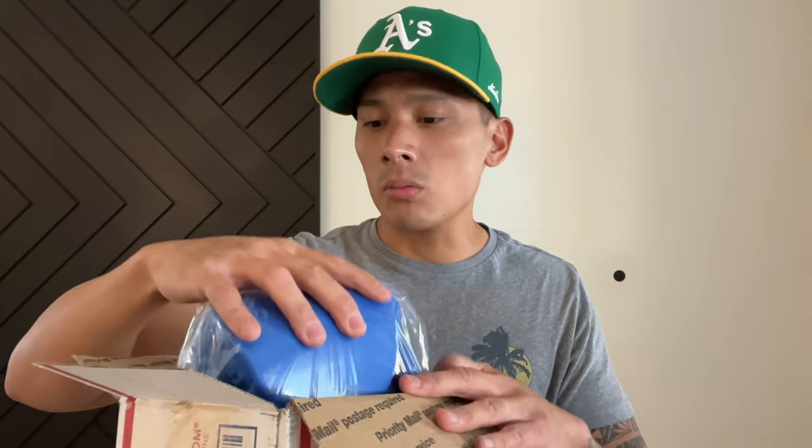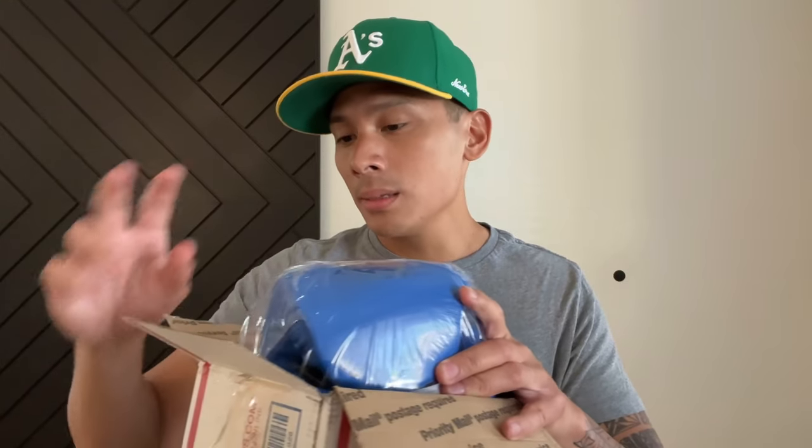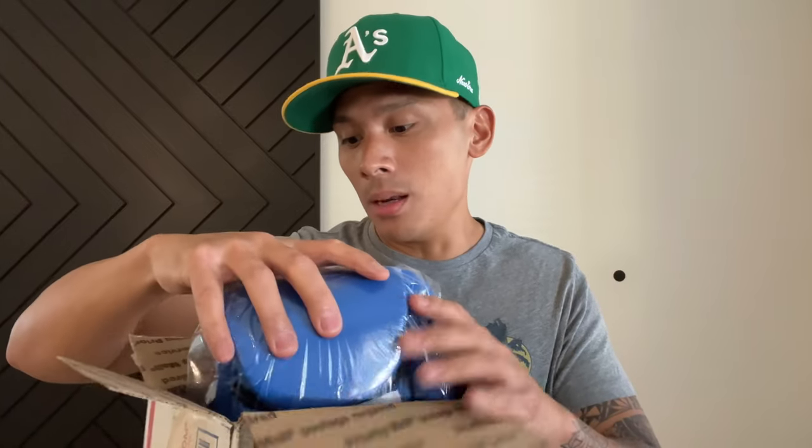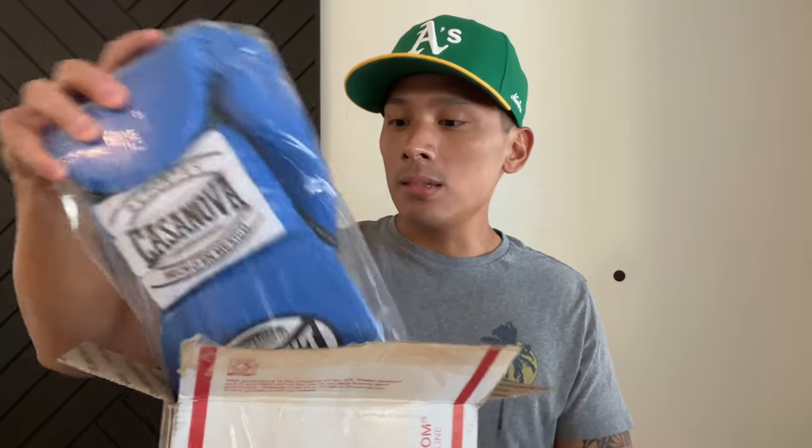They finally did send me my gloves. Part of me wonders if they sent it so quickly because they knew my profile — like, 'Oh, C-Squared Boxing, let's make sure we get gloves out to him, otherwise there's probably going to be an uproar.' But anyhow, they sent me the gloves. So here they are.